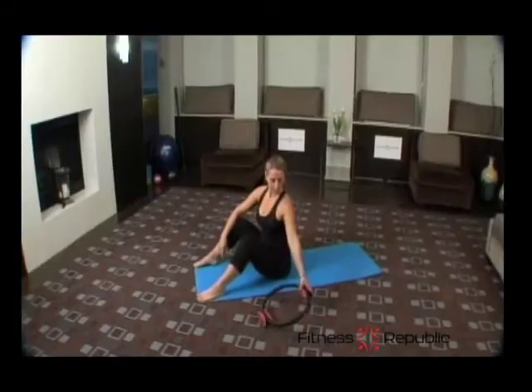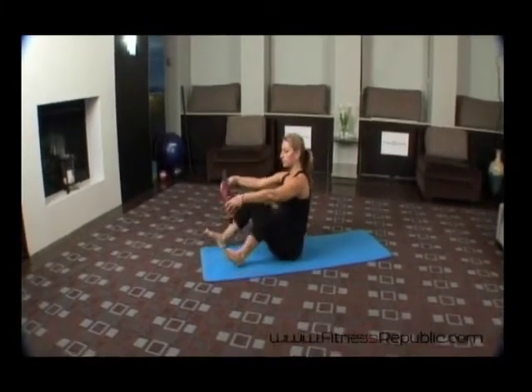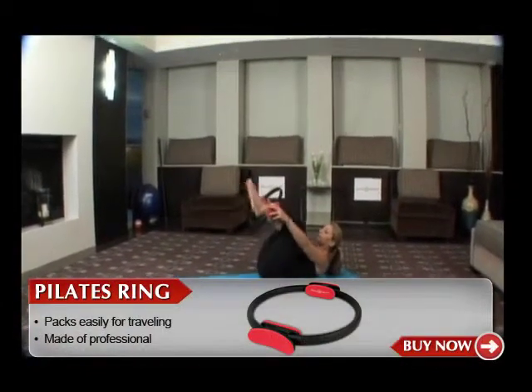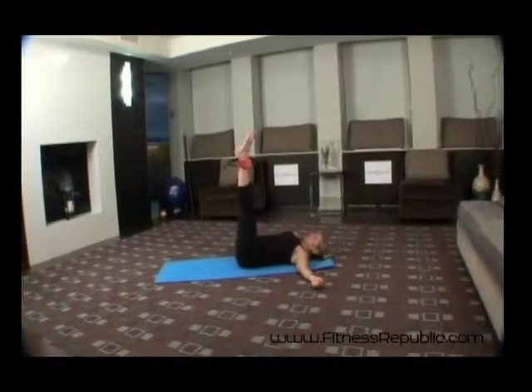Abductor press. You'll need a Pilates ring for this exercise. Start lying on the floor, bringing your knees into your chest. Place the ring around your ankles. Press your thighs away from you and extend your legs.